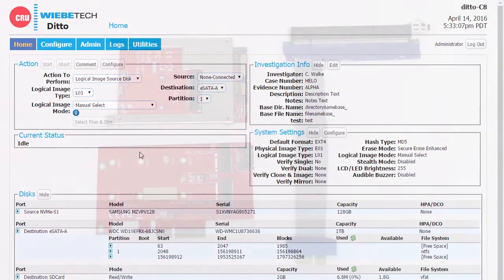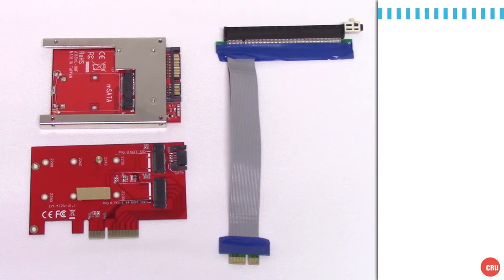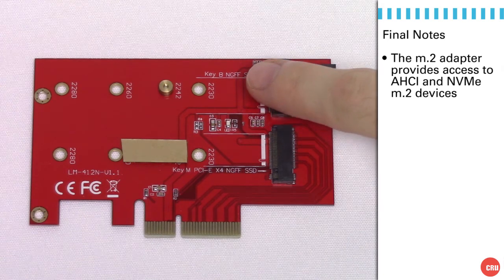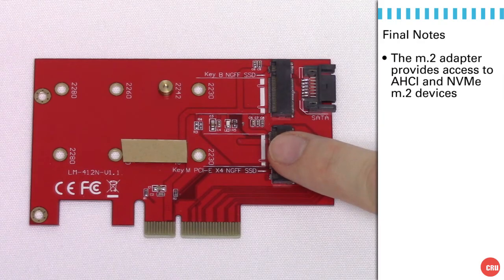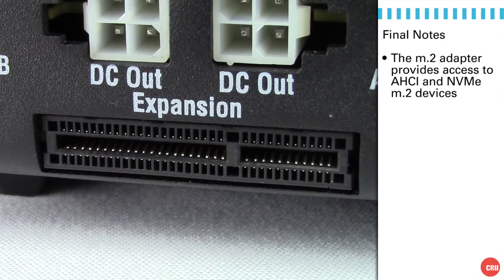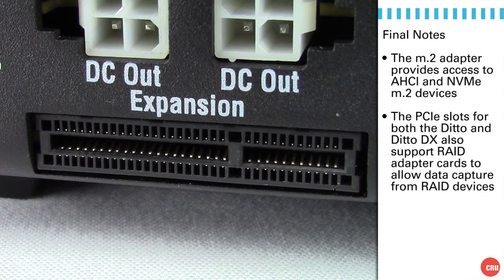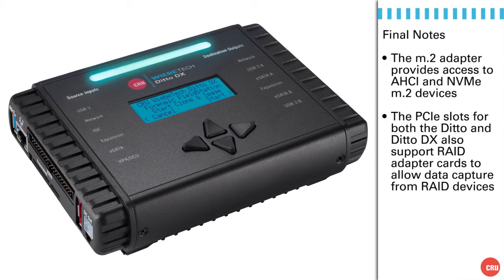Some final notes. What we've done today is taken a look at some adapters that allow us to plug in SSD modules — specifically M.2 modules — into Ditto using the PCIe slot, providing write-blocked access. We've learned that M.2 modules are available in two interface styles: AHCI, which supports a SATA connection, and NVMe, a higher-performance architecture that is also quite common. A final note is that the PCIe slot will also support external RAID adapter cards, so if you need to image from a RAID, you can do that using the same slot. We hope you've enjoyed the instruction today. Ditto is powerful, allowing you write-blocked access to solid-state M.2 modules. Have a great day.